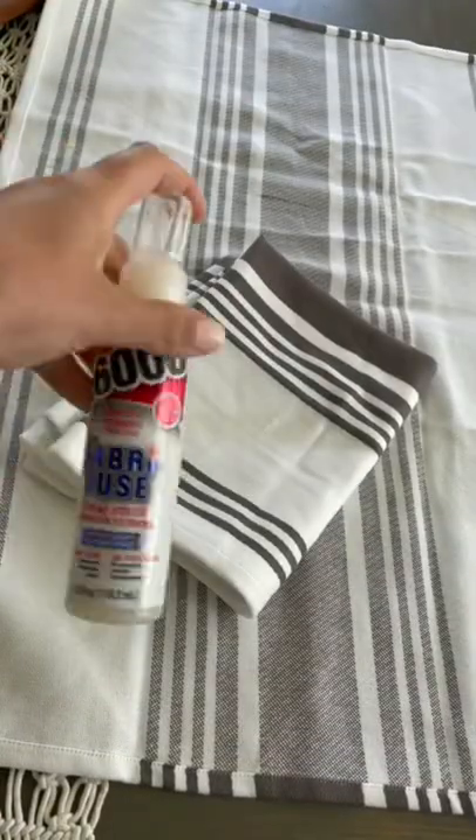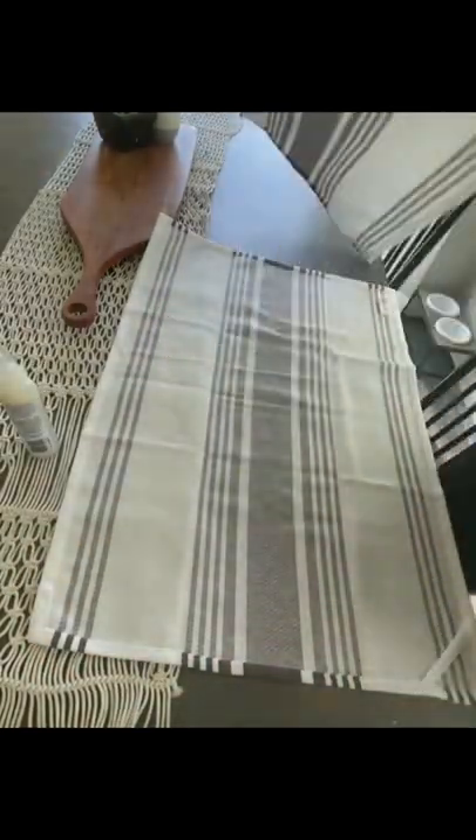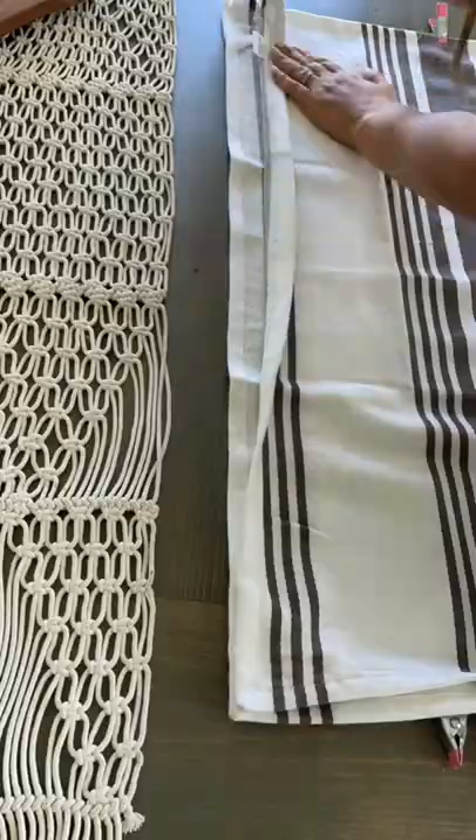Here's an easy way to make your pillow obsession a little bit more budget friendly. Believe it or not, we're going to take some dish towels — which I love because the ends are already hemmed — and we're going to use some fabric glue.